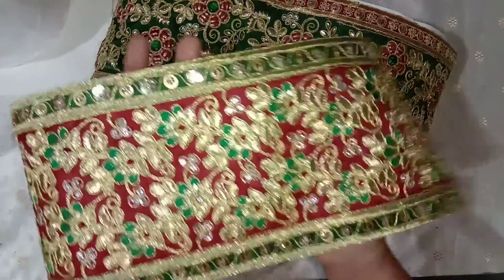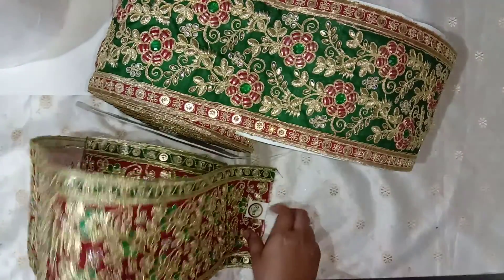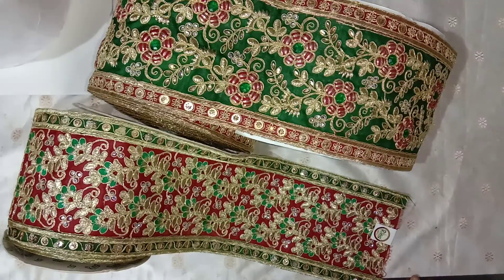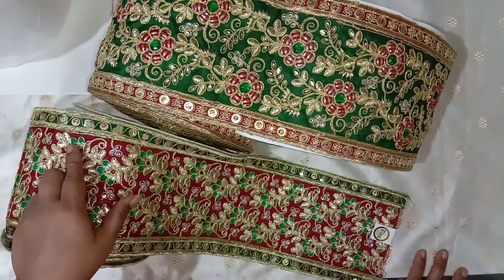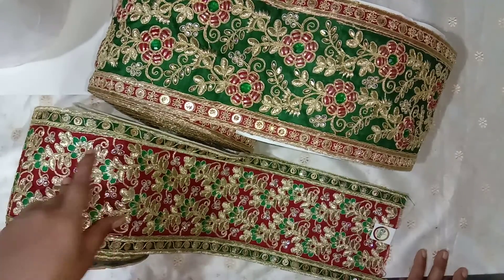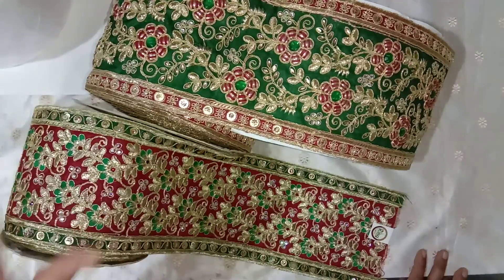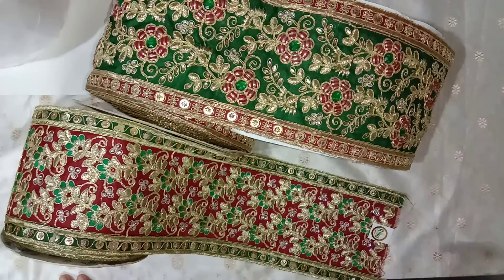This softer trim has green flowers on a red background, while the other has a green background with red flowers. I'll be selling these trims by the yard, so if anyone is interested please send me a message. If you buy the trims with the bundles you'll get a little discount, but if you want to buy only the trims the price may be different. Now we'll go through the last bundles — bundle F — in the next video.